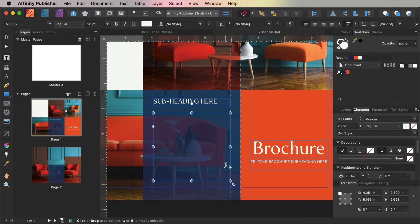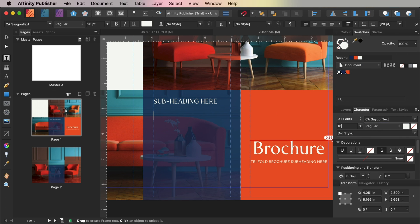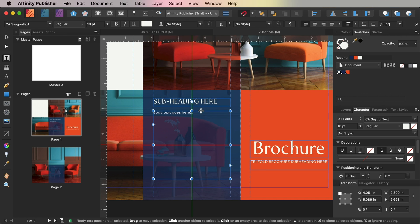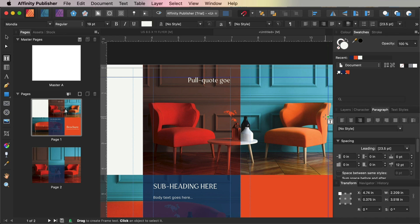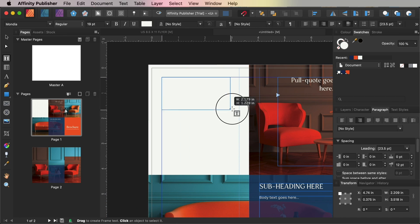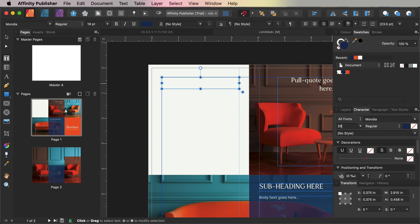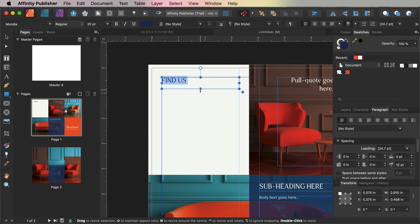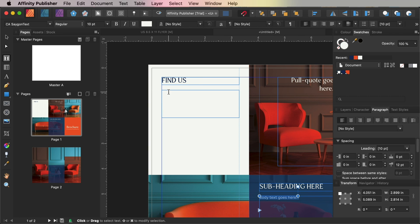Create a larger text frame below for body text and set the font to CA Saigon Text, size 10 points. Add a pull quote above, set in Mondia, size 19 points, and align right. The white space at the top of the left-hand section is a great place for contact details. For that, set the subtitles in Mondia, 20 points, with a Navy font colour. Body text can be CA Saigon Text at a smaller 10-point size.